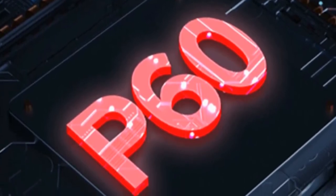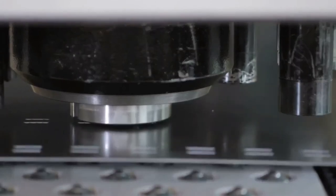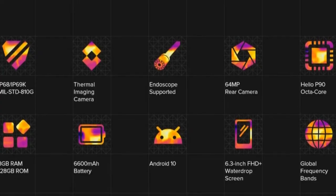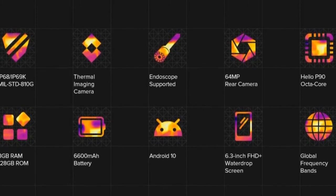AI-enhanced MediaTek Helio P60 processor: the Armor 8 Pro is powered by a MediaTek Helio P60 AI processor, which packs a powerful punch to meet all your processing demands. The Helio P60 is fabricated on TSMC's 12-nanometer FinFET production process, which uses up to 15% lower power than 14-nanometer processors.